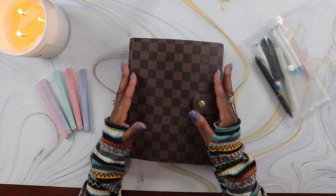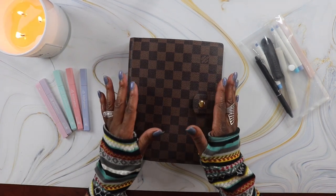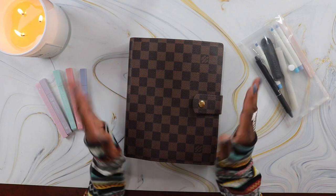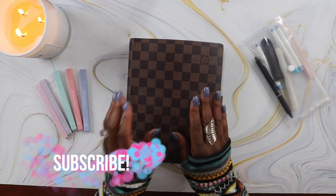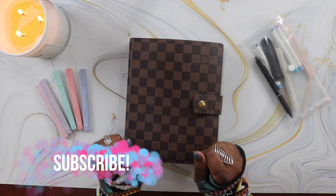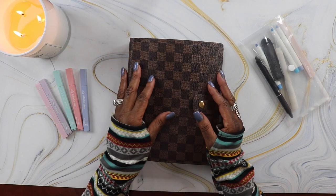Hey YouTube, it's Michelle, welcome back to my channel. From the title of the video you can see I am going to do a flip through of my final planner setup. Before we get into the video, please hit the subscribe button and join the crew.